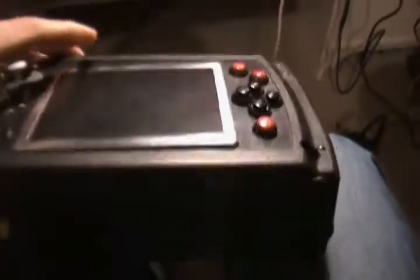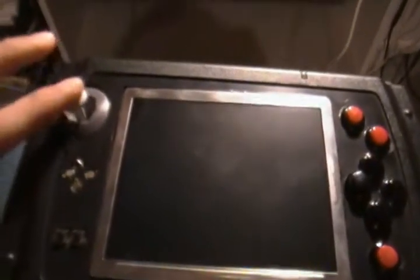I basically copied Shox again — there's one of his Nintendo 64 Portables. I think he does them really nicely, so that is this one.